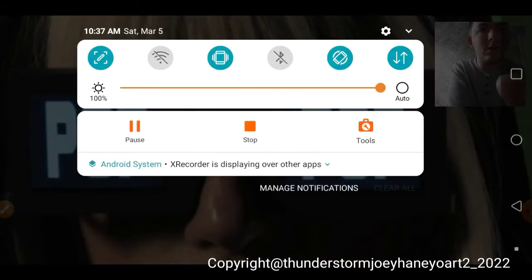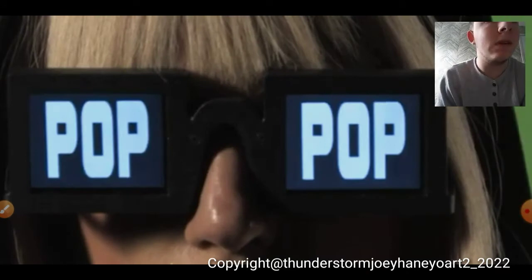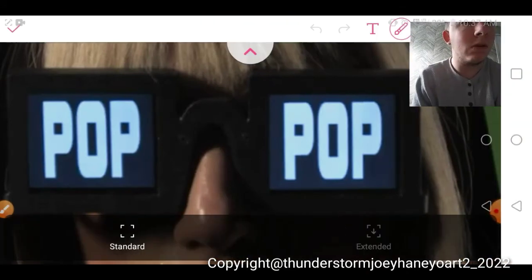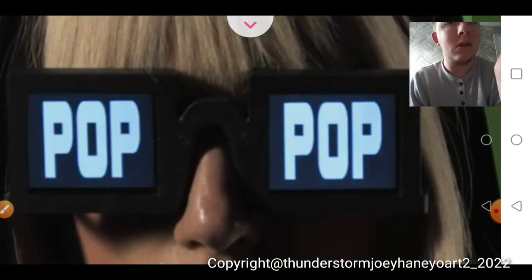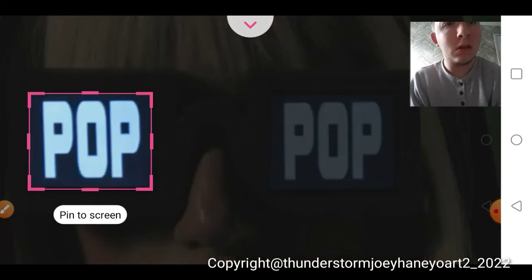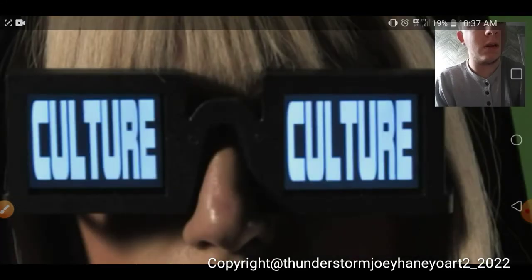I'm gonna do this one. Need the pop culture. Do this again. One. The culture part. There we go.